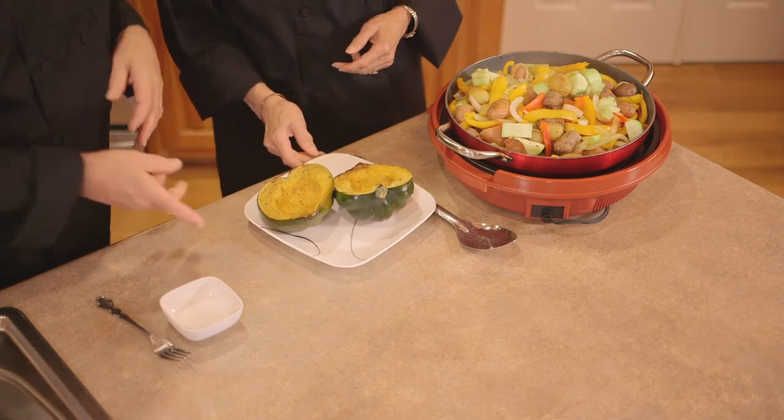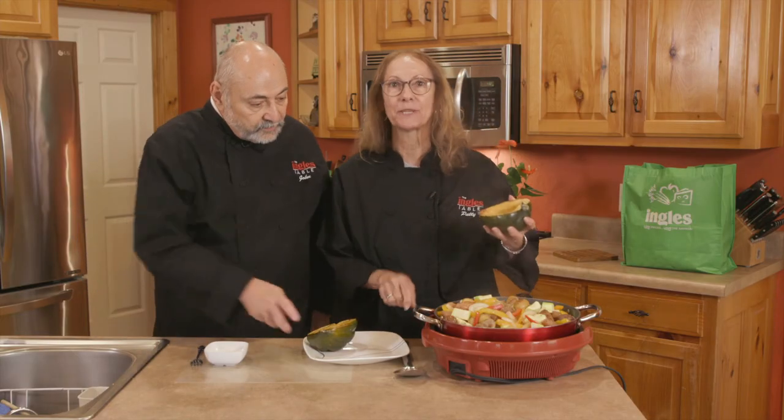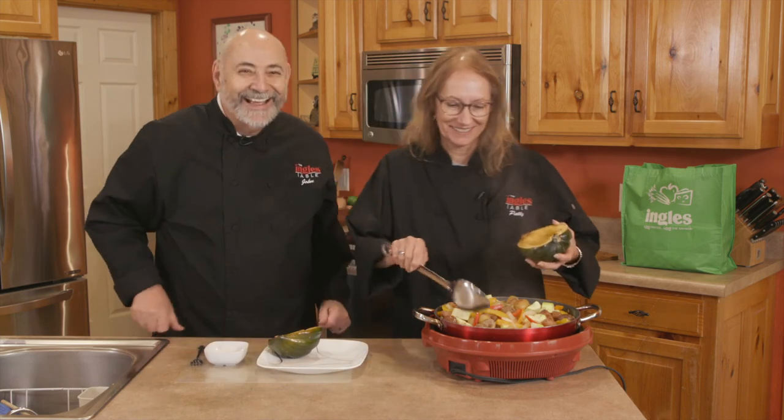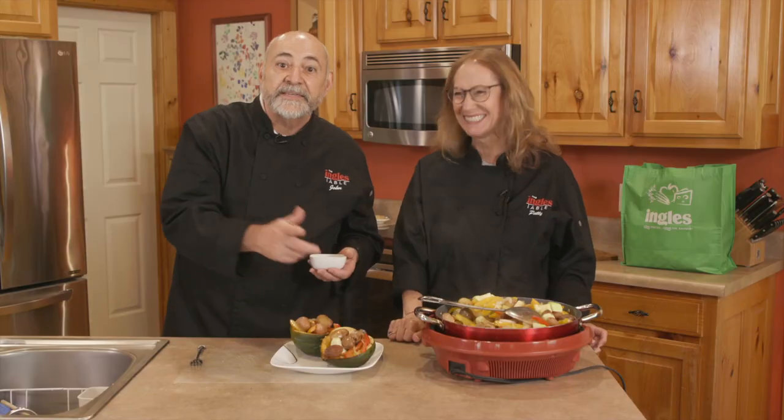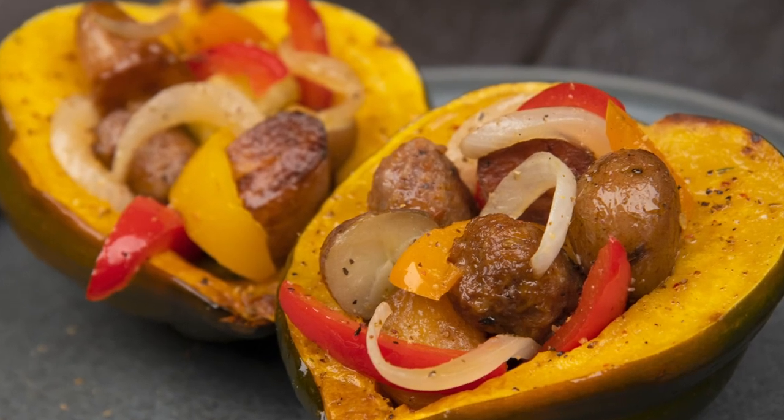We've got some of these acorn squash that I'm going to try to fill without making a pastiche over here — pastiche means a mess. A little bit of salt across the top and that's it. I know you and your family are going to love this. I want to thank you so much for joining us here at the Ingalls Table. Make sure to enjoy the rest of the site for more great tips, tricks and recipes. See you next time. Ciao.